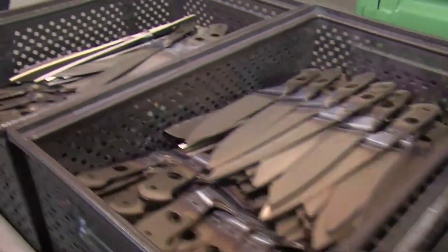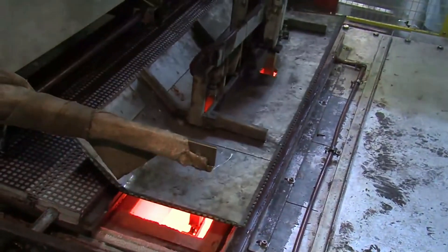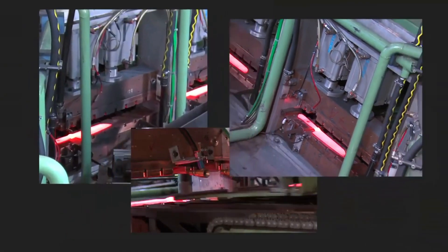The steel is still soft, so now it needs to be hardened. The blades are heated to approximately 1050 degrees Celsius or 1920 degrees Fahrenheit in a tempering oven. This process hardens the blades to 58 Rockwell.